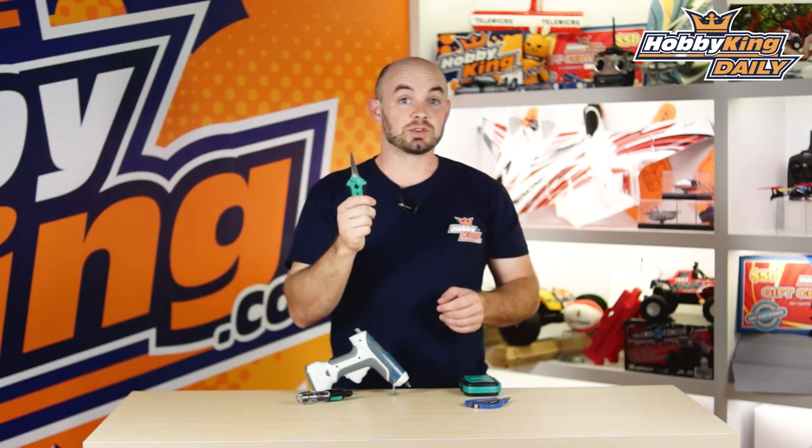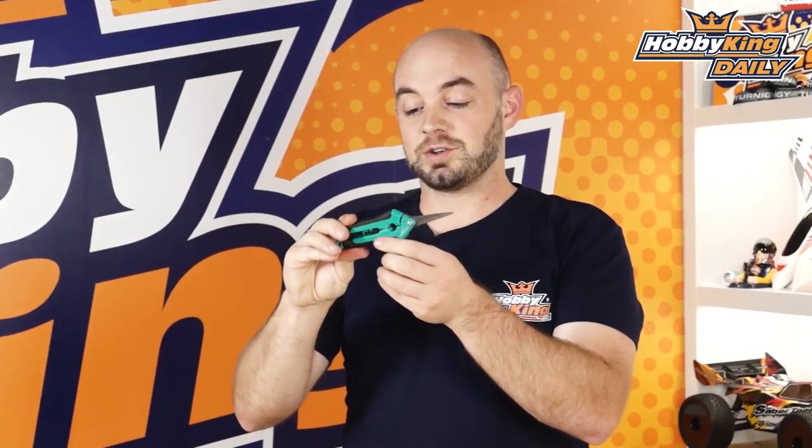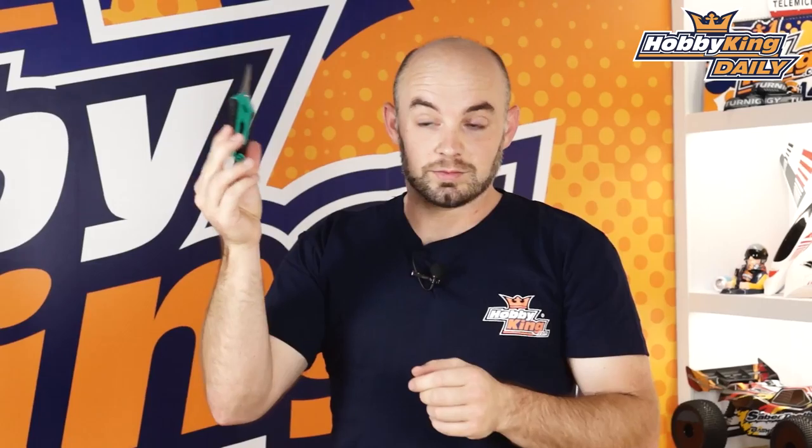Next is these multi-purpose shears. Great for cutting soft metals like copper, or other things like garden work, wire cutting, just whatever. The stainless steel blade stays sharp an ultra long time. It also has a nice little safety clip so you can keep it closed while storing it so you don't stab yourself.